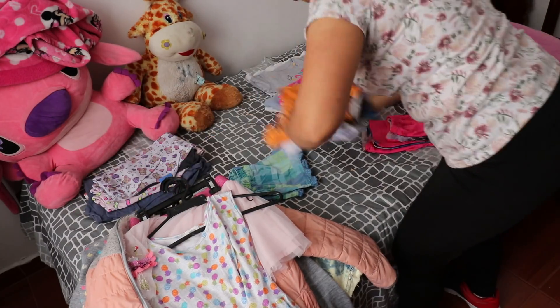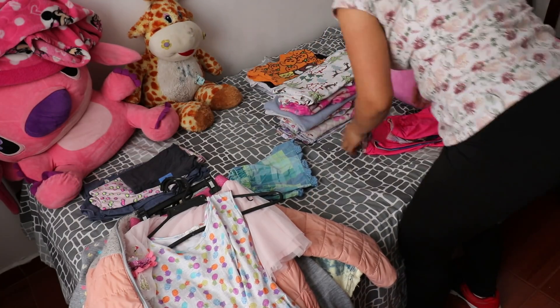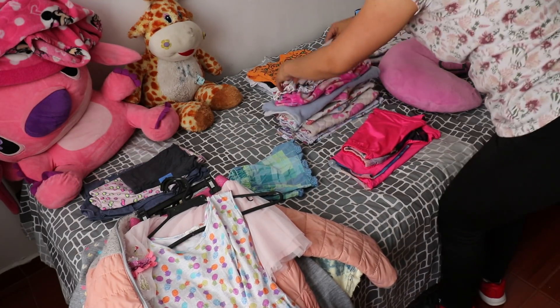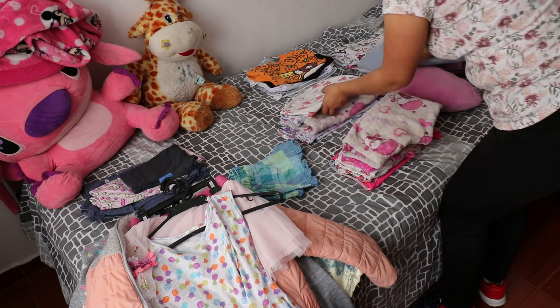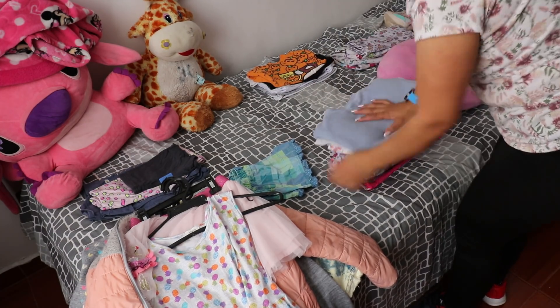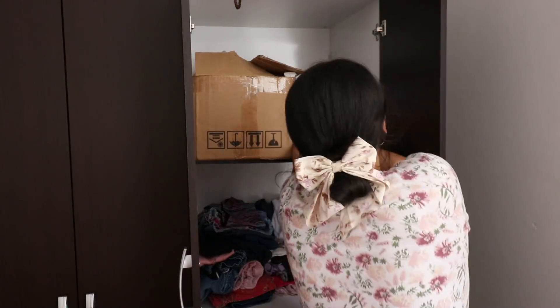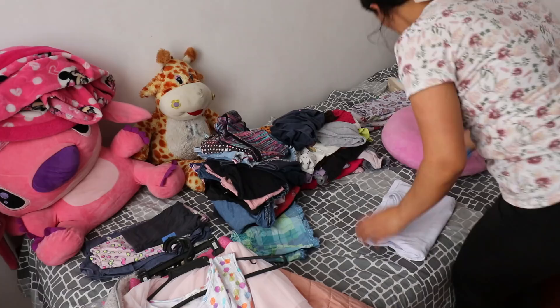It's not necessary to do it every week or every month, but we shouldn't forget to do this type of purging. Sometimes I purge not just the closet but also the drawers. I also purge toys, because as children change their tastes — not only with what they play but also with what entertains them — it's good for them to let go of things they're no longer using.